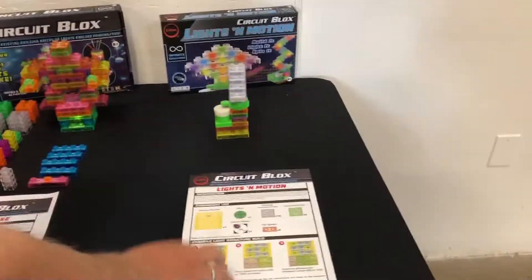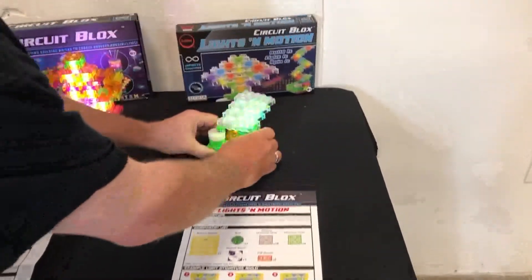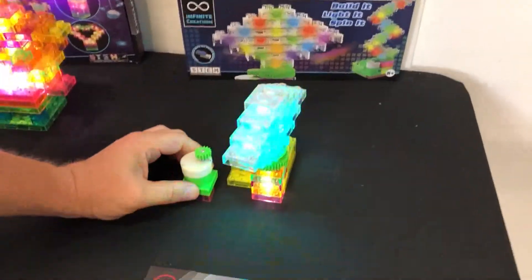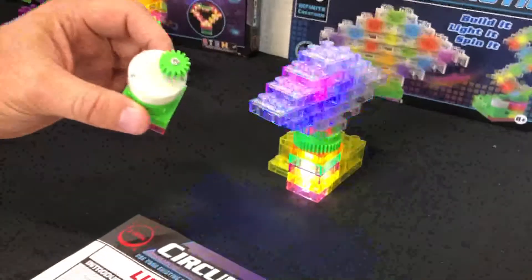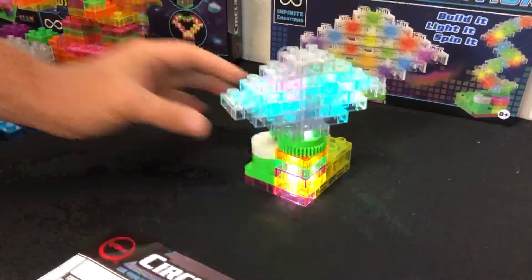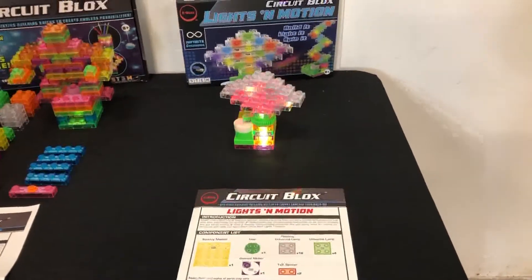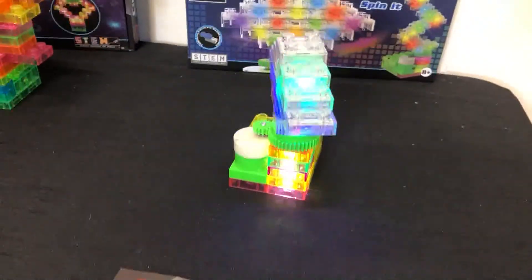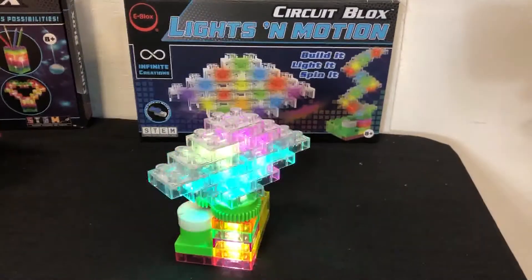Our final kit is our CircuitBlocks Lights in Motion. In this set, it comes with LED modules that flash and change colors. It also comes with a geared motor and a gear, so as you put this in, your whole structure can rotate slowly. The gears reduce the speed so it rotates in slow motion, making it look really cool with the lights flashing, changing colors, and the whole thing rotating.